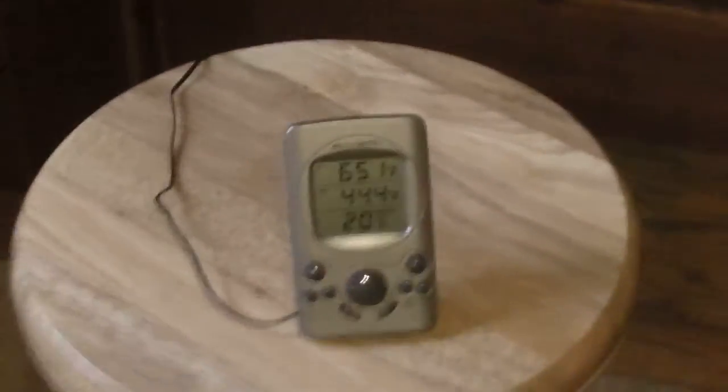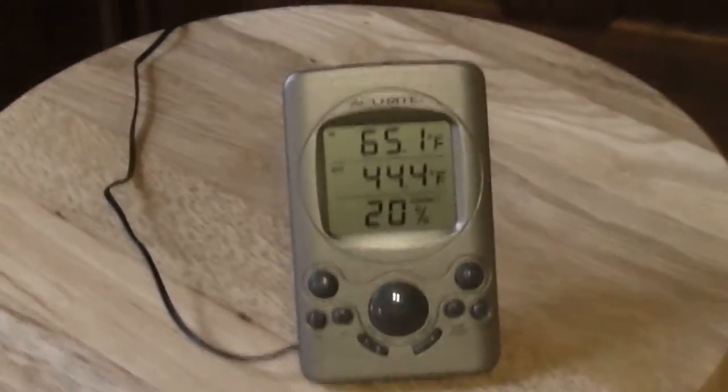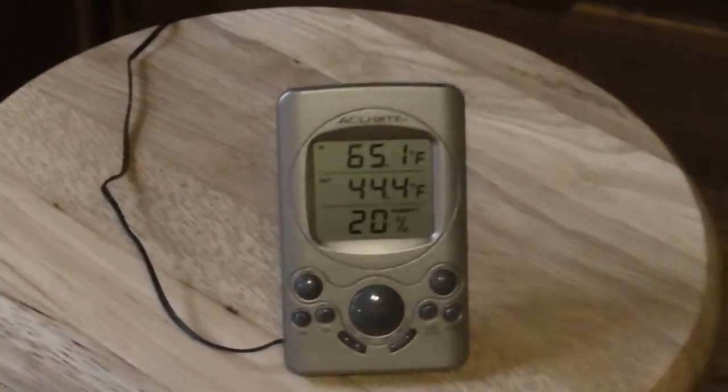The temperature is pretty much steady — it went up just a little bit, 44.4 degrees. I have no other power or heat going into the room except for the little crane heater.